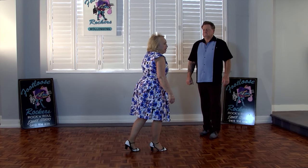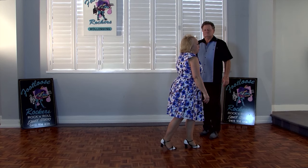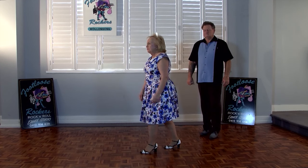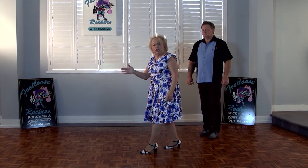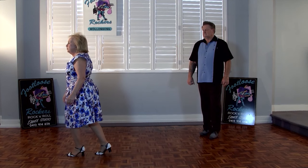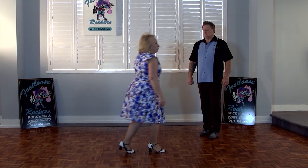Triple step, then we do another triple step forward — left, right, left, triple step. Now the men are going to turn us half a turn clockwise, so I'm going to pick that right foot up and place it down on the floor, then step forward on my left. Now I'm ready to do my triple step again. Triple step, triple step — here's my half turn again: step down on your right, then on your left, and then once again do your triple step.